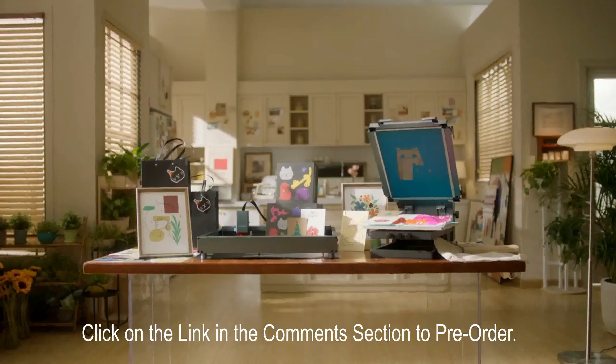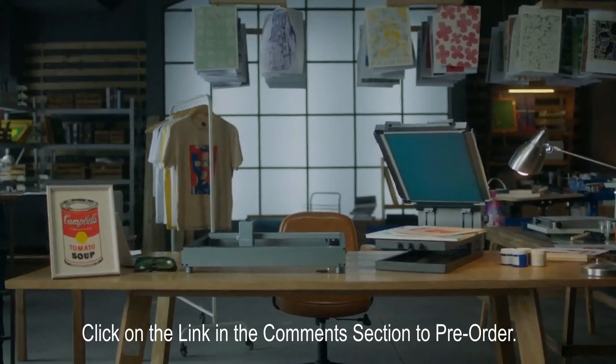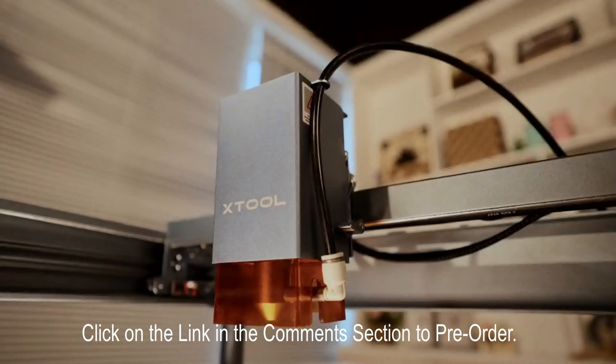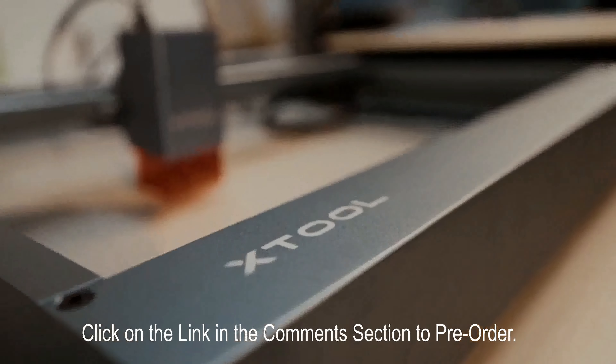Introducing the X-Tools Screen Printer. In order to simplify this process, our answer is to use laser engraving. You can use X-Tools laser engravers or other brands to achieve this result.